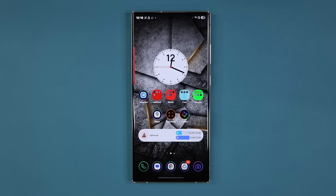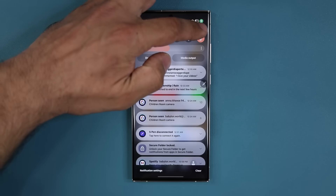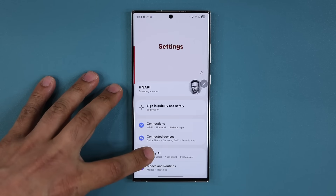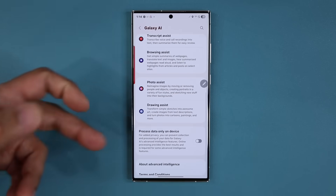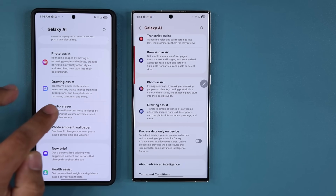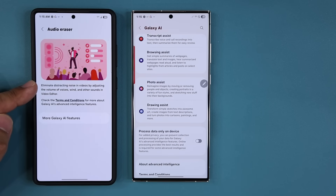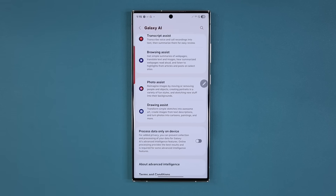I'm still not getting the One UI 7.0 beta pushed out to my S24, but on the S23 — even though it was delayed — it is here. Unfortunately, the S23 Ultra is not going to get the audio eraser feature. If you have an S24, you will see the Audio Eraser feature in Galaxy AI. This is where you can adjust and modify existing audio recorded in a video — eliminating distracting noises by adjusting the volume. That feature is not on the S23, but the S24 will get it.